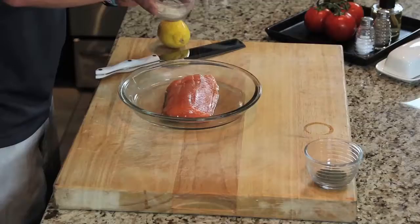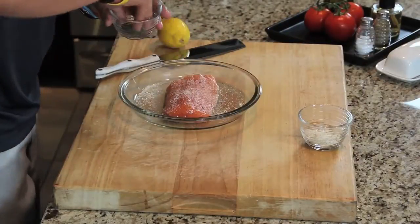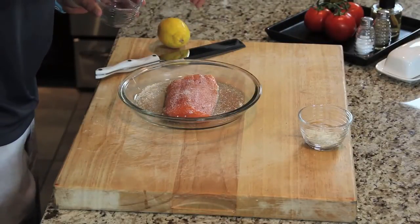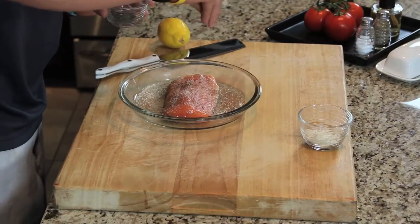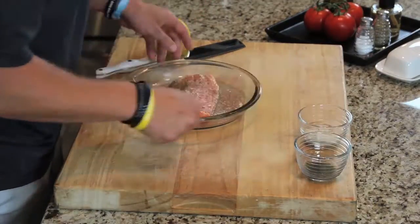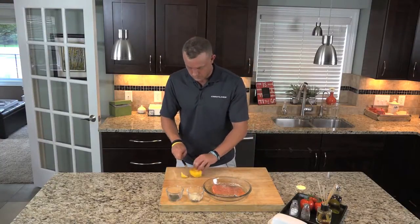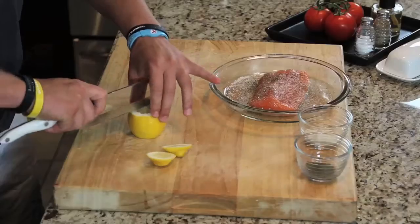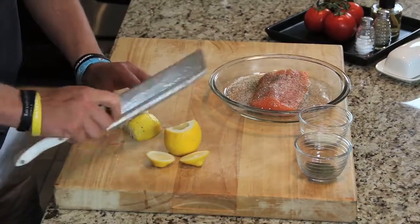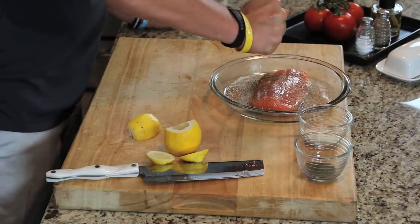Sprinkle your garlic salt on, your dill — you don't want a ton of dill, it's pretty potent — and then cut your lemon, squeeze that over top.